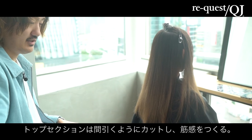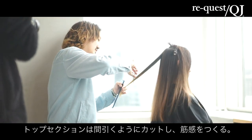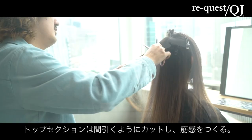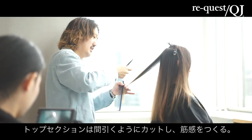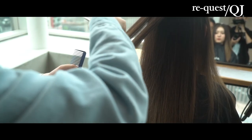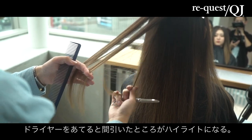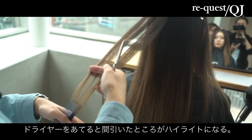根元プラス中間毛先にまたVの字でデザインを作っていきます。ポップセクションはさっきのデザインみたいに筋感を作るデザインなんで、セリングじゃなくて間引きを入れます。要はここの筋感を作りたいんで、この間を間引くと、ドライヤーでやった時にこの毛が落ちるじゃないですか。そうすると、間引いたところがもうハイライトになる。